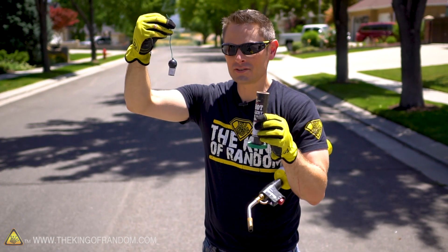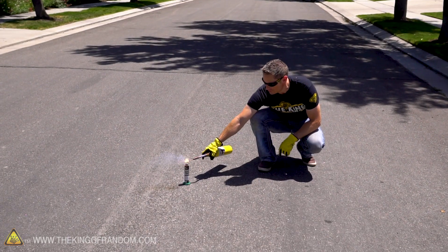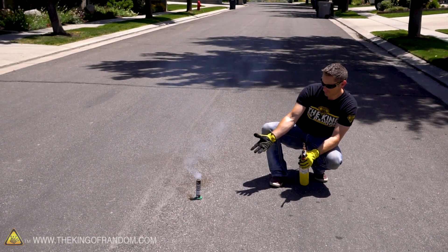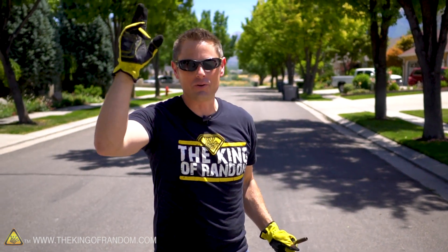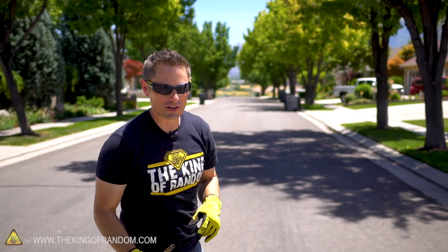Here we go, lighting off one single artillery shell. Man! That was cool. So it shot up maybe 80 to 100 feet and then exploded - did a nice little puff of smoke. Let's see how it reacts in liquid nitrogen. I'm going to toss the casing in there as well and just let it cool down.